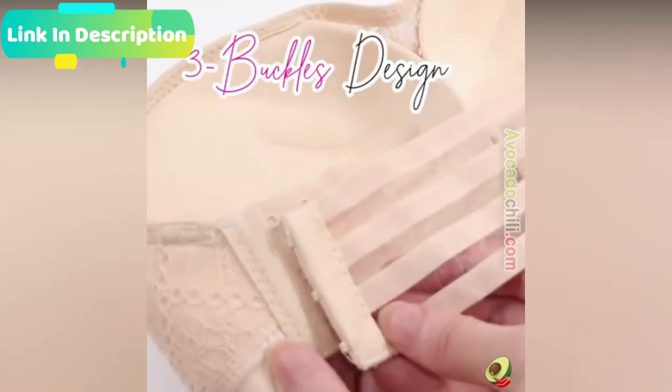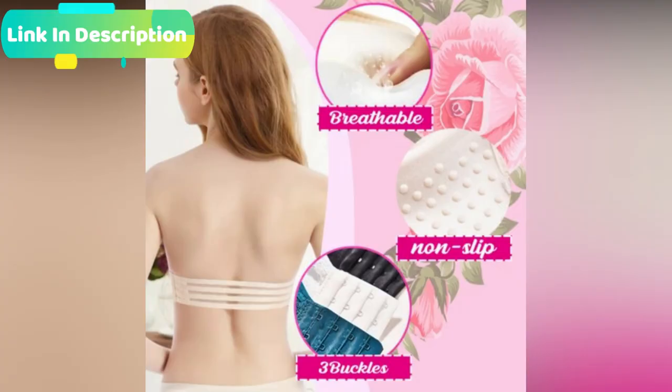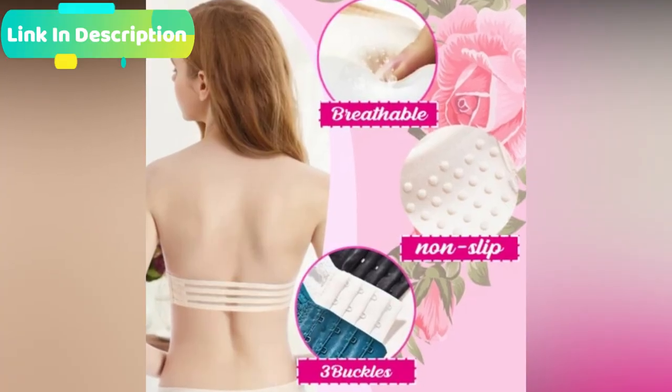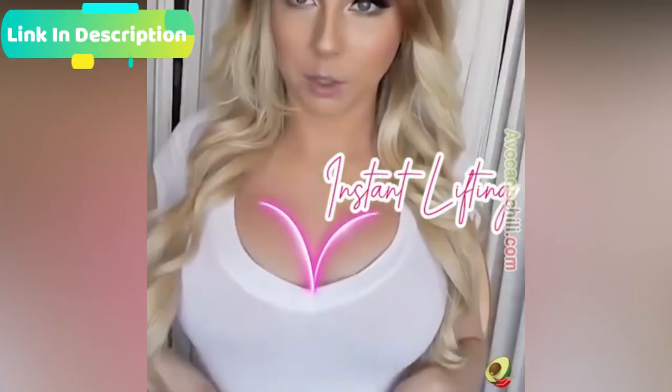High quality and non-slip design — the main material is lace and spandex, and the lining is made of modal and spandex. It is stretchable and soft, which provides comfortable and breathable wearing feelings.